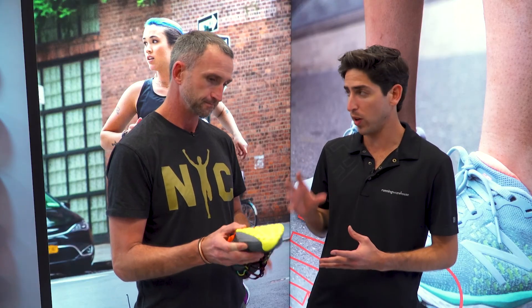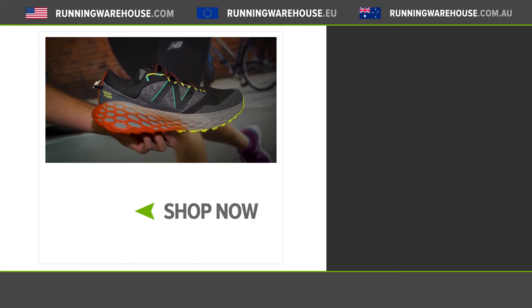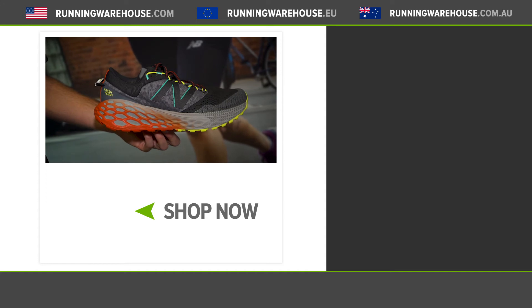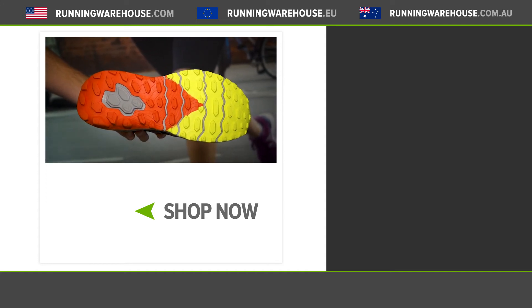I think this is a great trail shoe that's going to really dial in that New Balance trail collection. For people looking to get this shoe on their feet, when can they have it? So we launched this in the middle of 2020 — it's a July 2020 shoe. Perfect. If you're looking to get this shoe on your feet, you can get it at runningwarehouse.com.